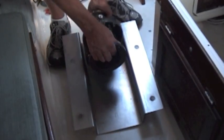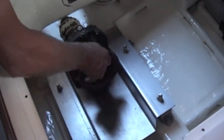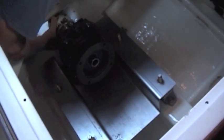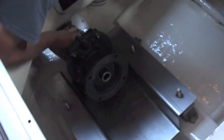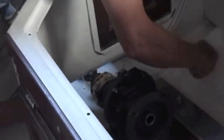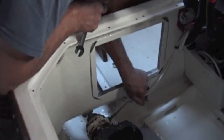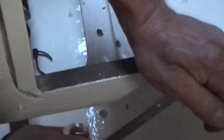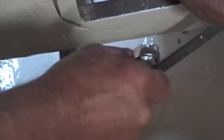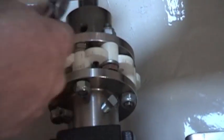We're going to install this in here. Then we put the coupling together and twist it in to get her to close. Then four bolts on here. There's a flexible coupling in between the two flanges, and part of the flexible coupling gives us an alignment check on this red bolt here. There's an alignment indicator and I'll show you that in a second.